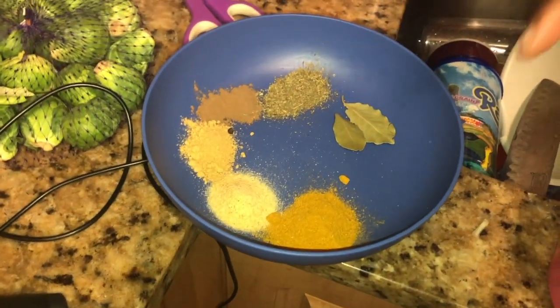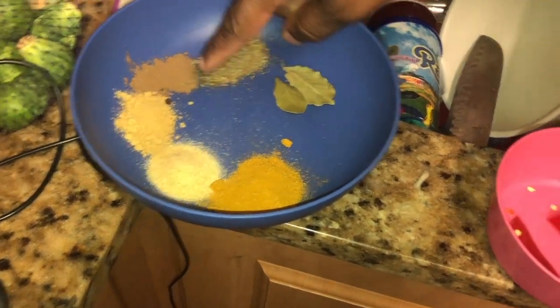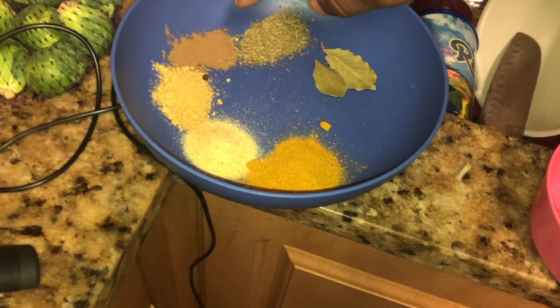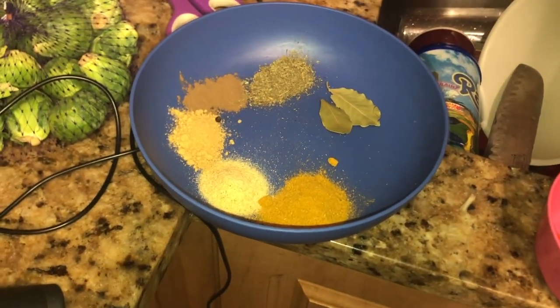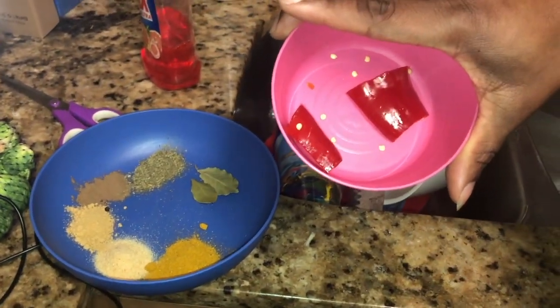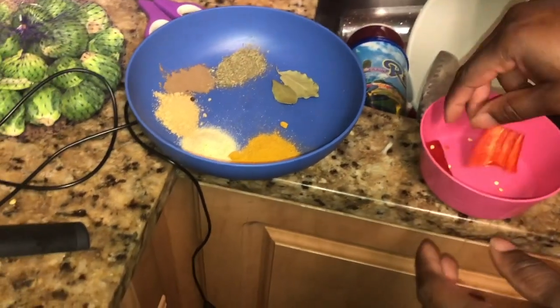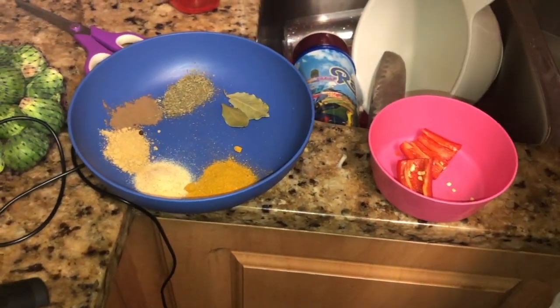I prepared the seasoning for the rice — that's curry, garlic powder, ginger, allspice (even though the recipe doesn't call for allspice, I just like it myself), some dry herbs and some bay leaves, and some jalapeño. I took out the seeds, most of the seeds and the stems, so it won't be as spicy.